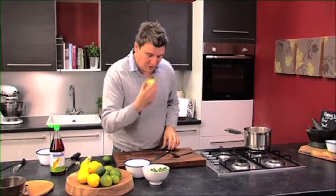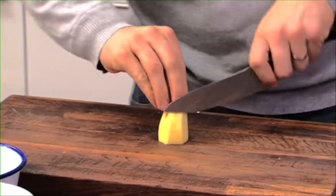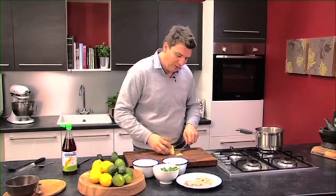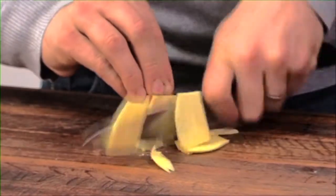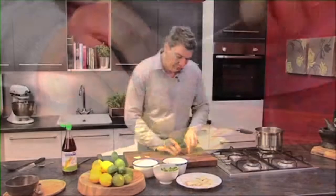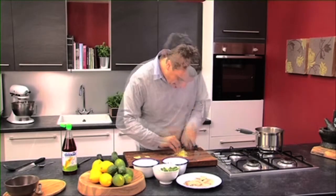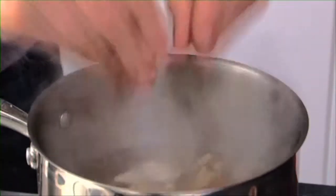And then we want to add in some ginger. We're just going to cut it into really nice little matchsticks, because we want them to cook a little bit but still have that really nice crunch. Cut through the other way so we get really fine little matchsticks — really nice little pieces. Pop those straight in the pan.